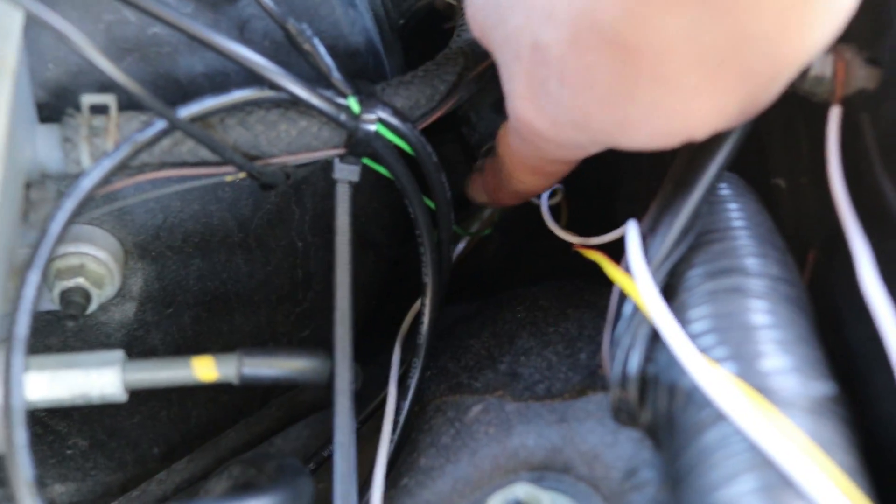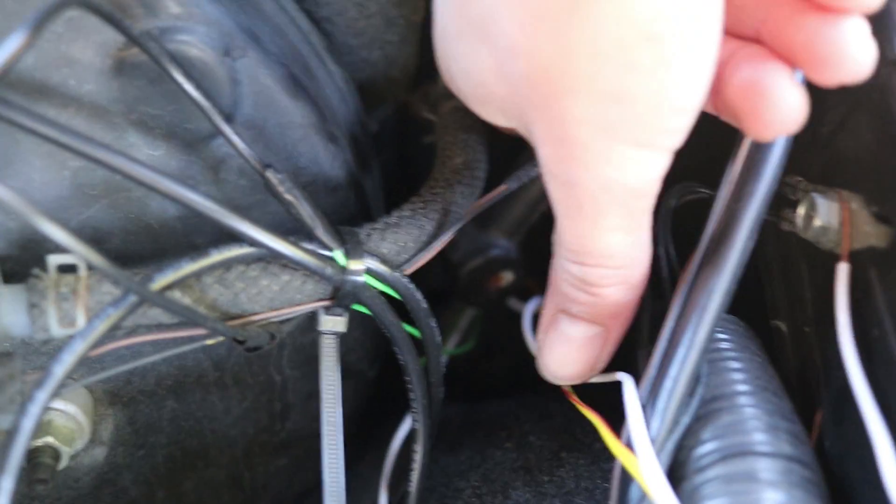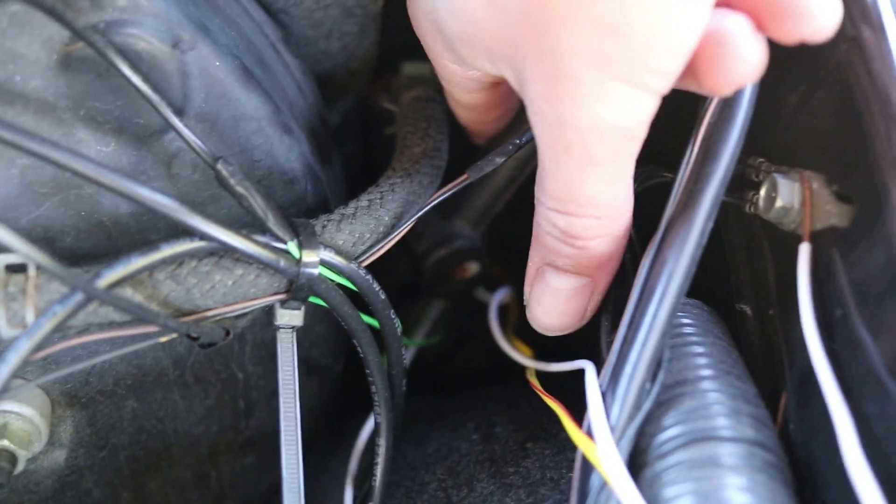The other wires you can just run through the firewall right here. I just ran it right in between where there's a rubber grommet — just ran them in between there. For the oil sensors, that's really all you need to do.